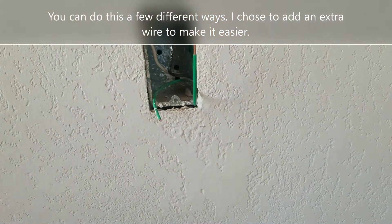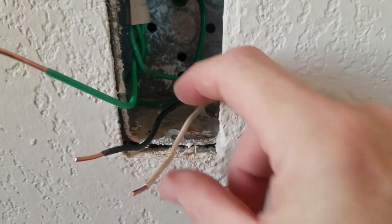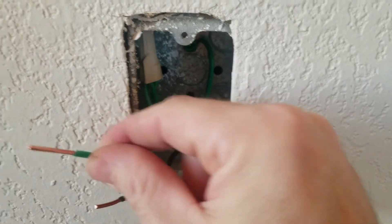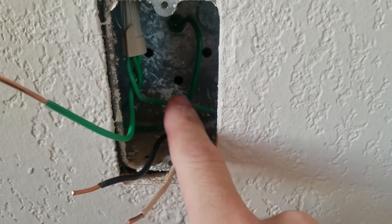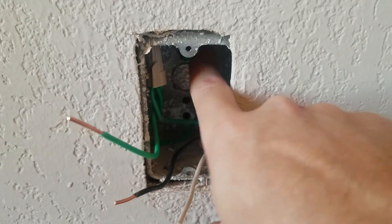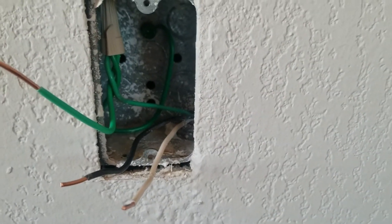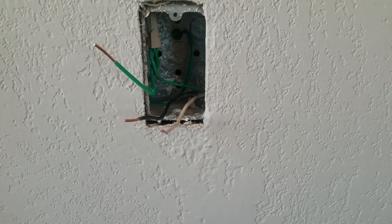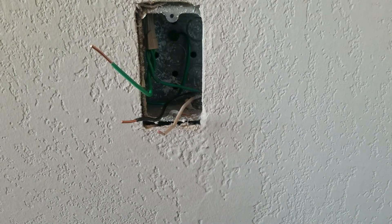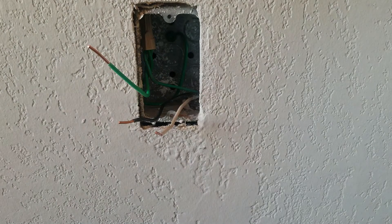Now I have a black wire, a white wire, and a ground wire for my outlet, and I also have the ground wire connected to the MC cable and to the metal box. Again, if you're using a plastic box, this is not a step you need to take. But if you have a metal box that's not properly grounded, you need to make sure you do that. Now we need to hook up the plug.